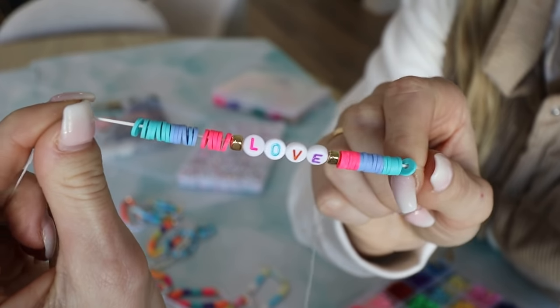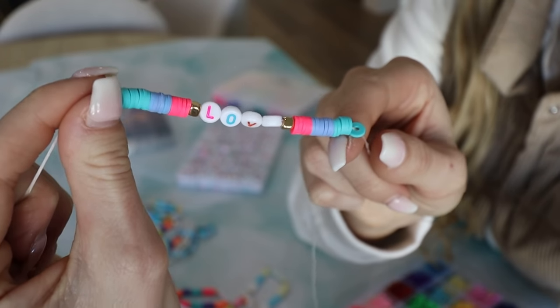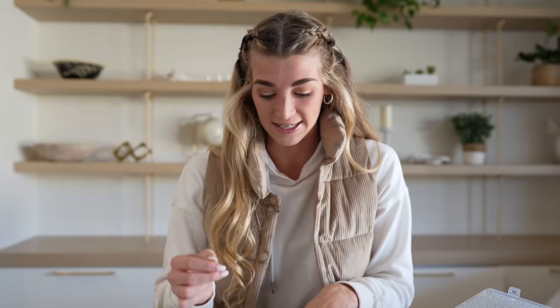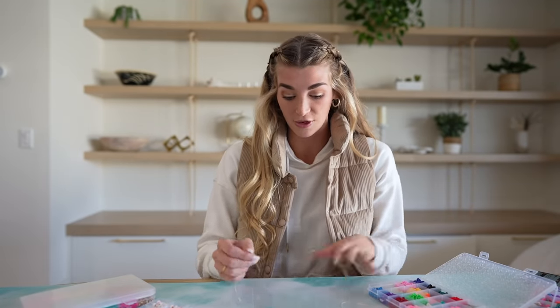We are getting somewhere with this bracelet and it is so cute! If you guys want to win this bracelet I'm going to ship it out to one of you - all you have to do is comment down below your Instagram handle and I'll reach out. I've already been making so many bracelets for my JDVIP members and randomly going through my DMs asking people if they want one.